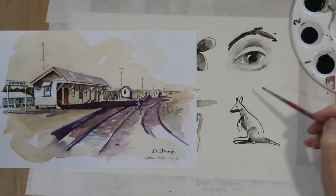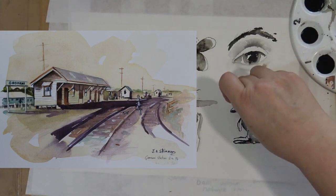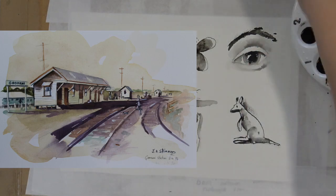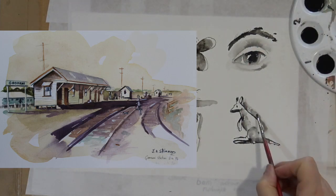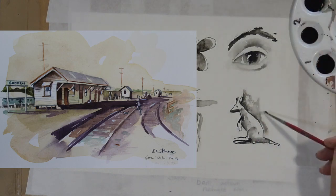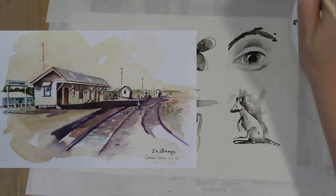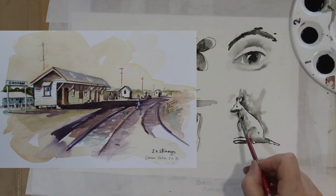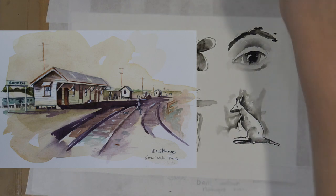Coming up on the left now — I've painted from life over 100 railway stations around Queensland and New South Wales. About 60 of them were done in watercolour, maybe 35 in oil, and some in pen and ink.